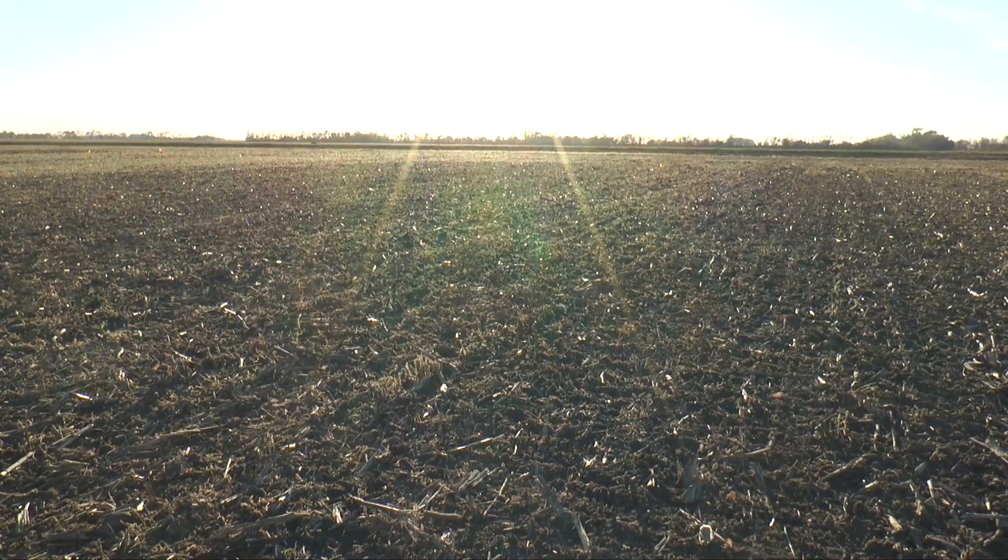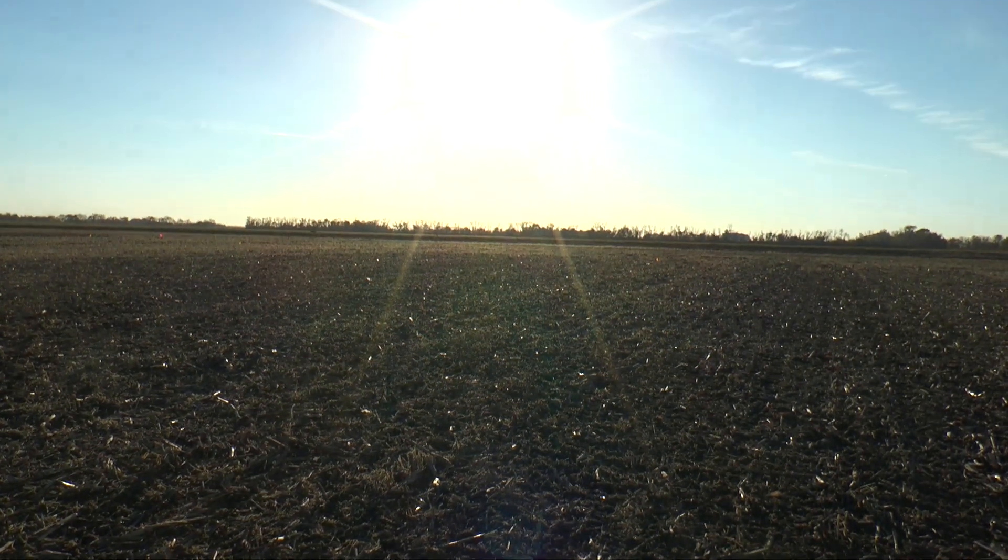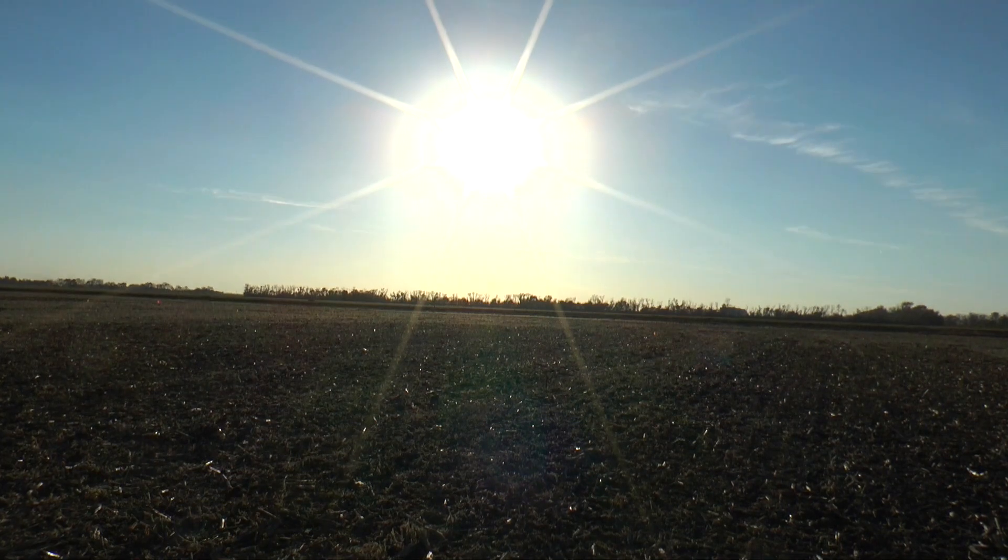We're also looking at how these tillage practices will perform underneath either naturally-drained conditions or underneath subsurface-drained tile drainage conditions.